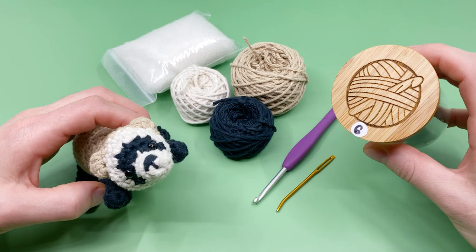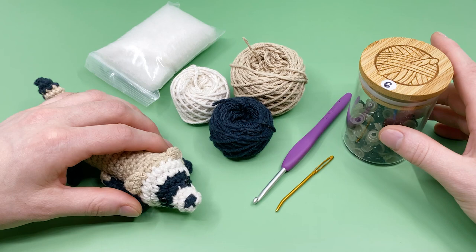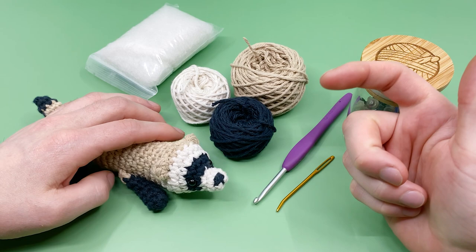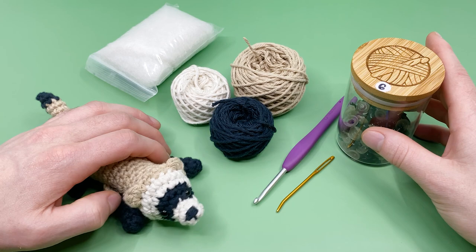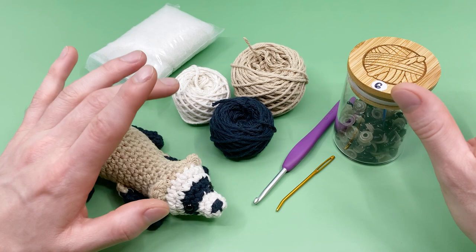You'll need some safety eyes — I'm going to be using size six millimeter safety eyes for this video. If you'd like to get a bottle of eyes like this, we have them available in the shop. You'll also need some stuffing — you won't need very much but you will need a little bit. If you'd like to get a kit with all the exact materials that I'm using in this video, we have kits available in the shop with links in the description below. Part of your proceeds for the kits will also go to the World Wildlife Fund.